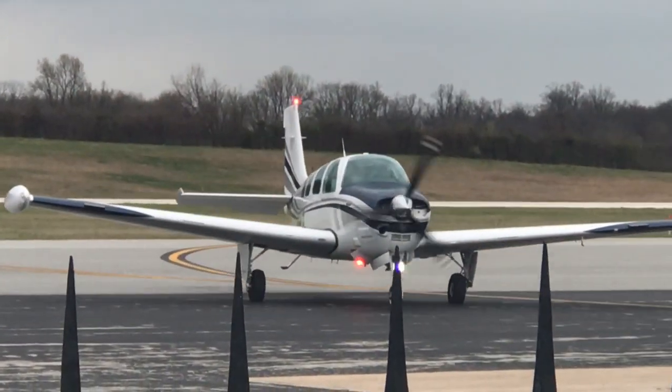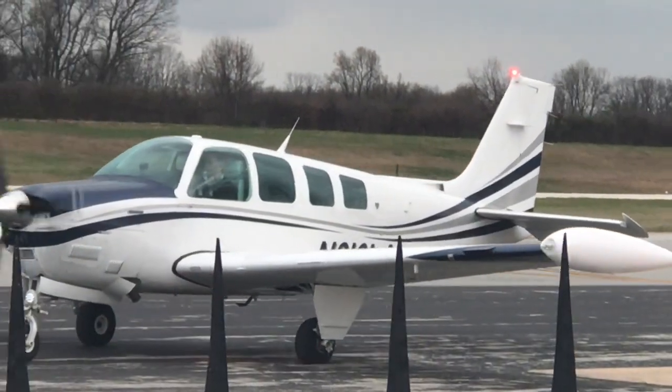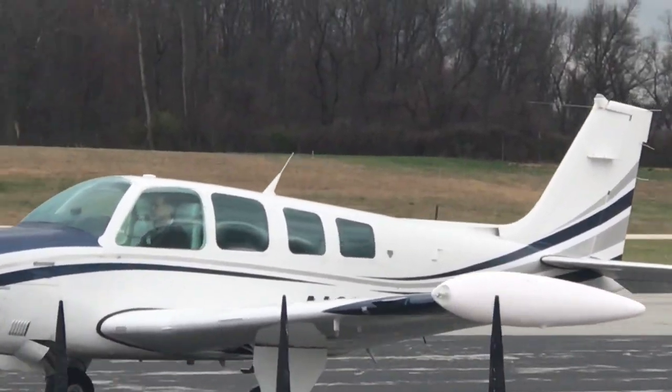That's made for long range flying, that airplane right there. You can hear and feel the power coming out of that engine too.